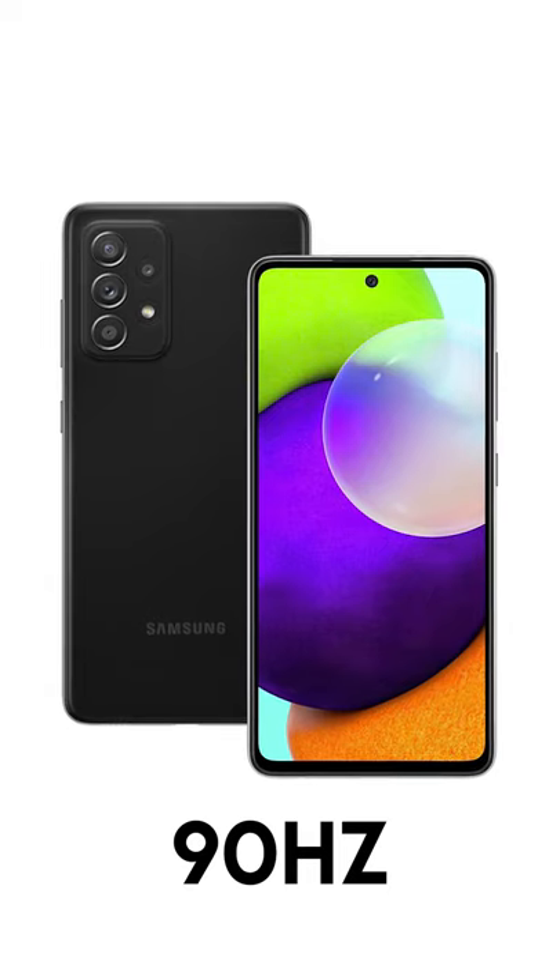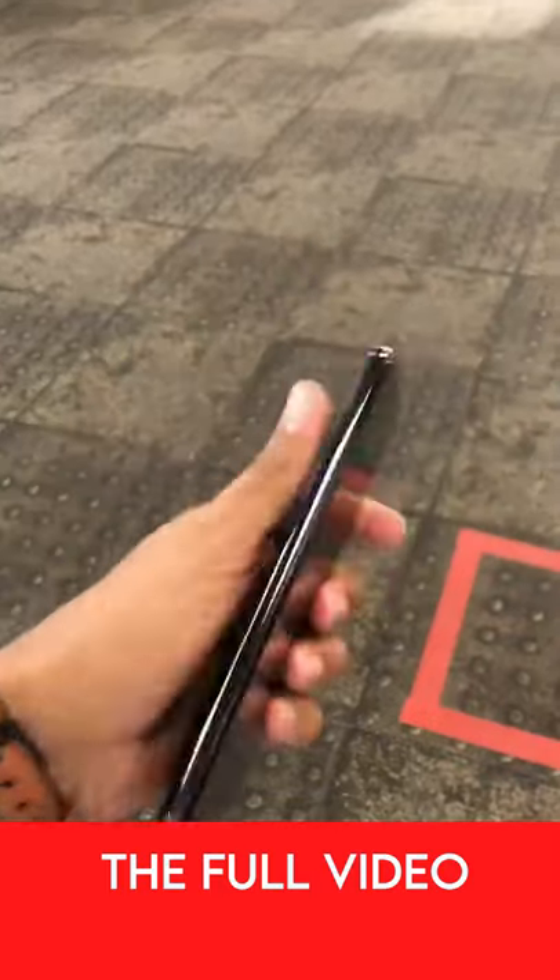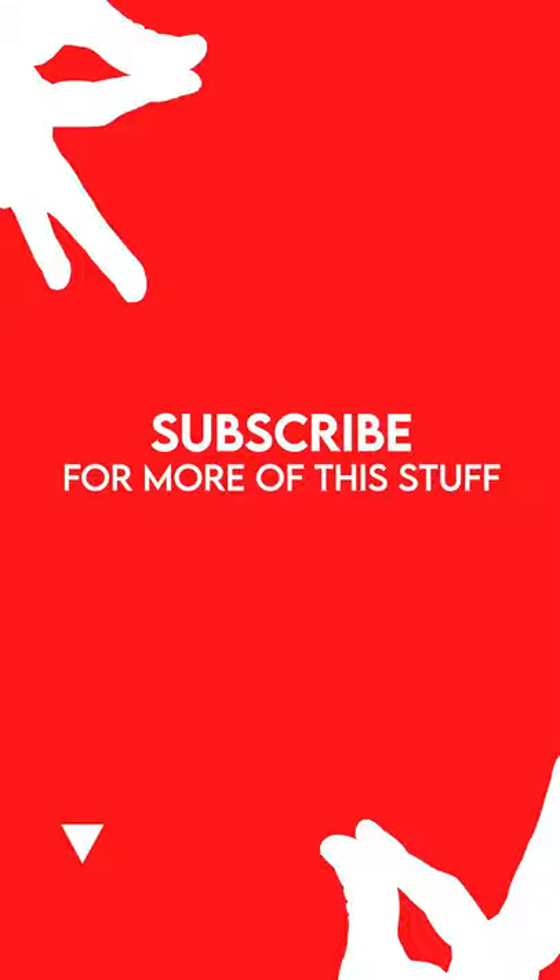This time around we have a high refresh rate display — it is a 90 hertz panel, which is spectacular. The full video is available on my YouTube channel. Subscribe for more of this stuff.